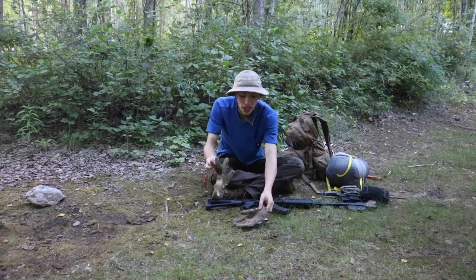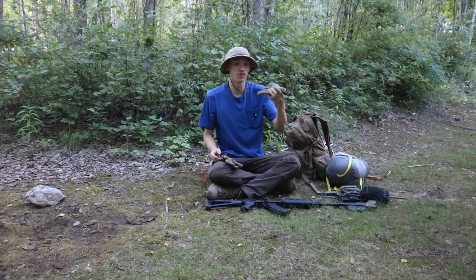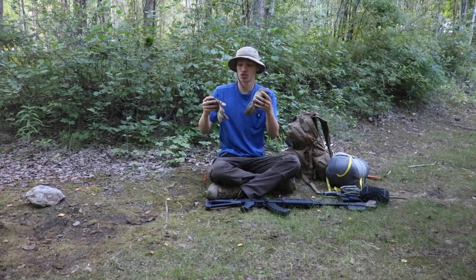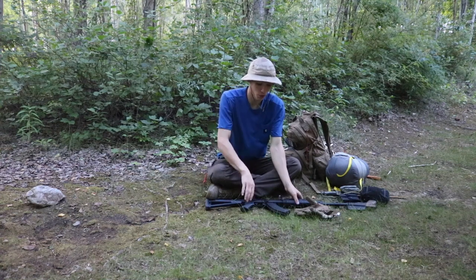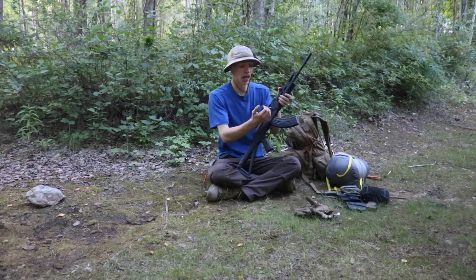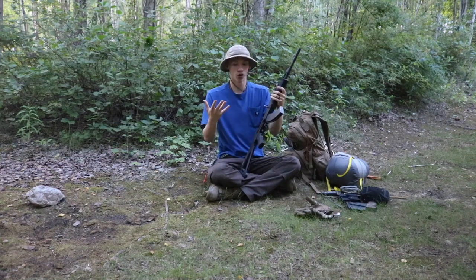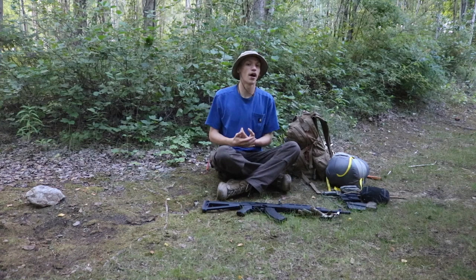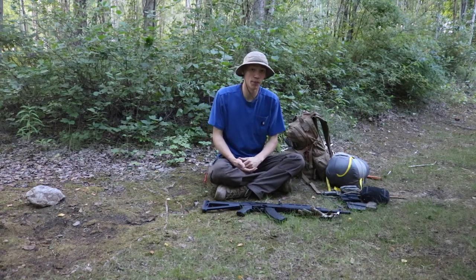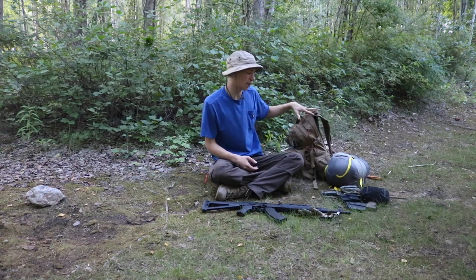The last thing I would be wearing on my body would be a good set of gloves. These are Multicam Mechanix Originals, and they're really nice because when you're doing a lot of bushwhacking or running your rifle or handgun, it's nice to not get cut up and hurt your hands. There's a lot of rough environment out there, so it's nice to have a good pair of gloves.